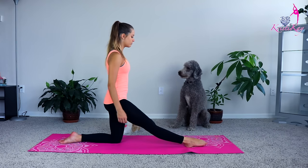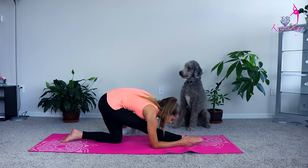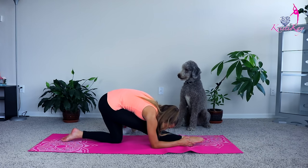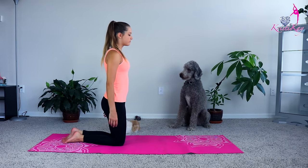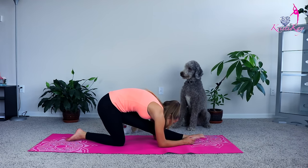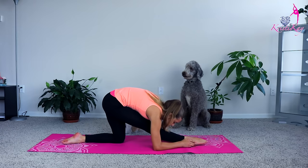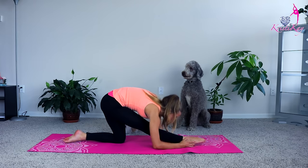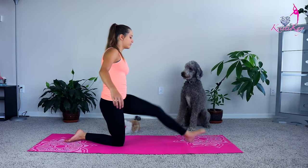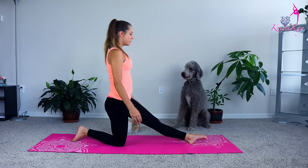For the first exercise, we will be on our knees. We will straighten one leg out and just bend forward. You can also flex your foot for a deeper stretch. Stay there for a while and then switch your legs. Do this exercise until you feel ready to move on.